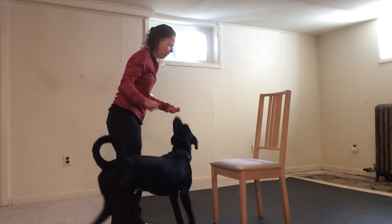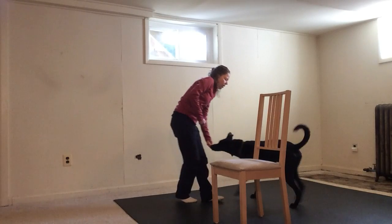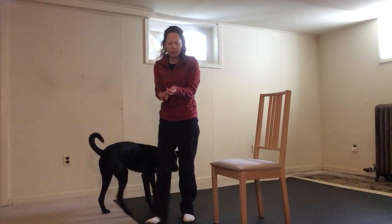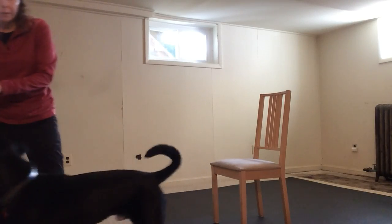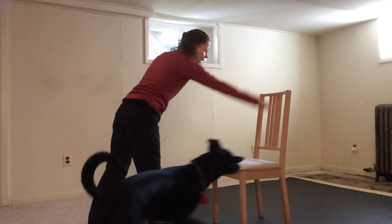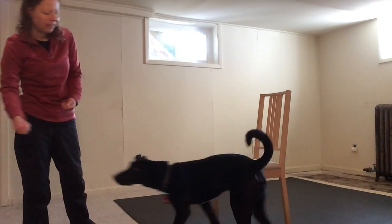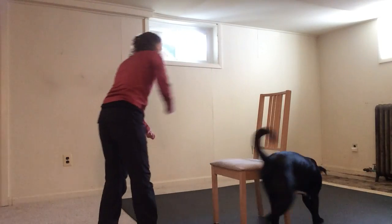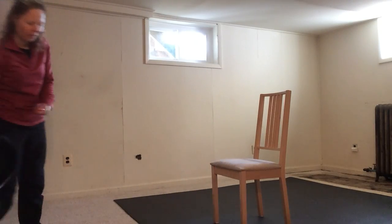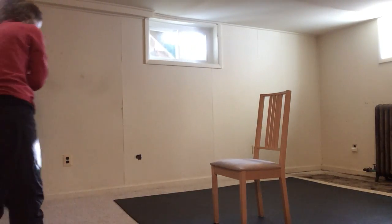I'll do that also from this angle. Che! Around. Yes! Good boy! Over time you want to keep making the gap between your hands bigger and bigger. And then your end goal — with treats still in both hands — would be Che! Around. Good boy! For him to go all the way around. Only getting the treat at the very end.